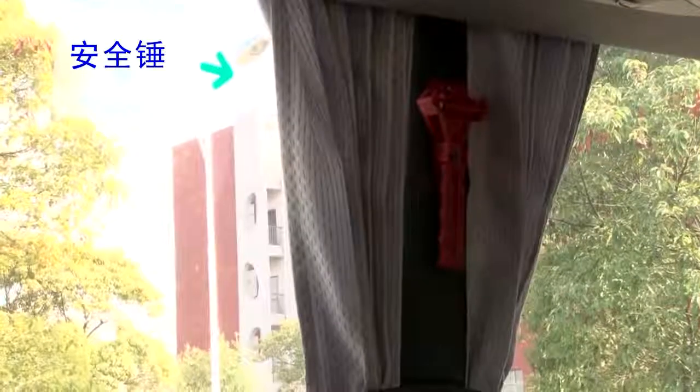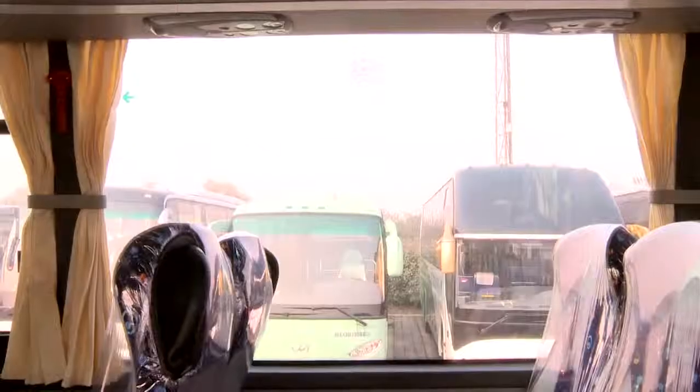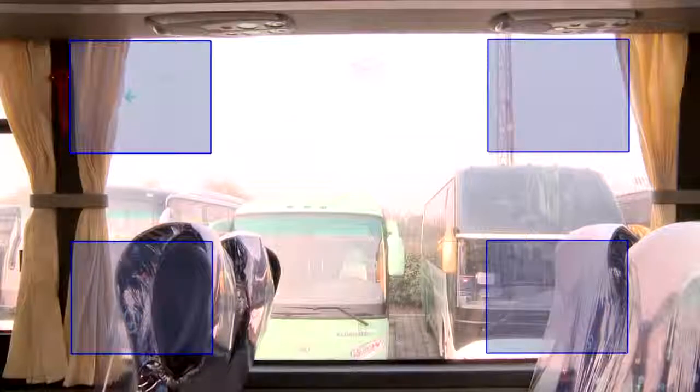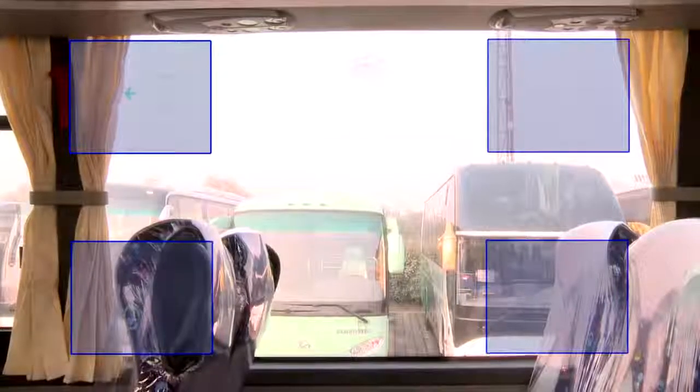Safety Hammer. In an emergency, smash the four corners and edges of side windows with the safety hammer, which is located on top of the side window pillars, and then push out the window for escape.